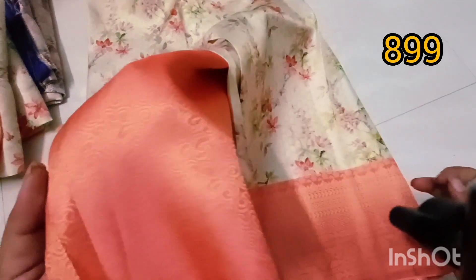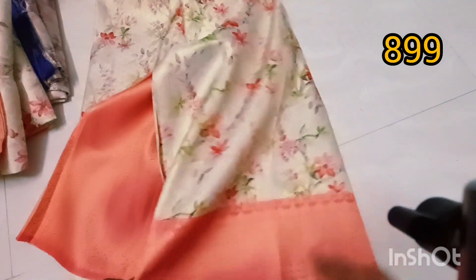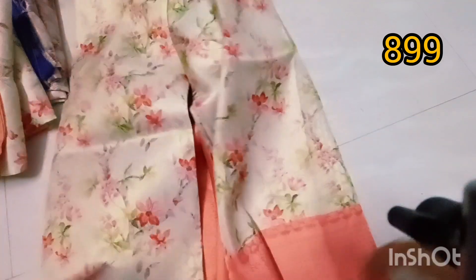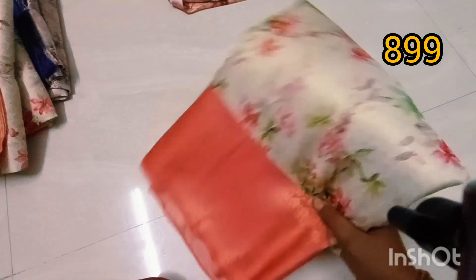But this color is not as good as the stock. This color is 8.99 rupees. Any two, free shipping.